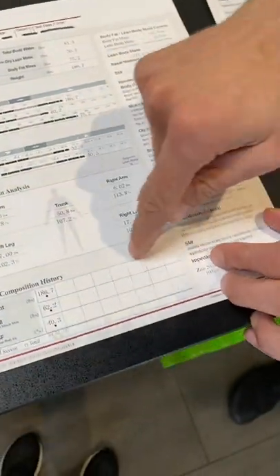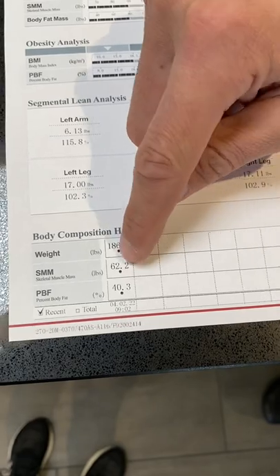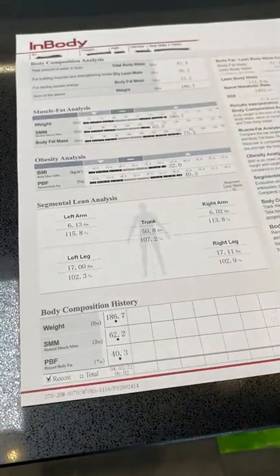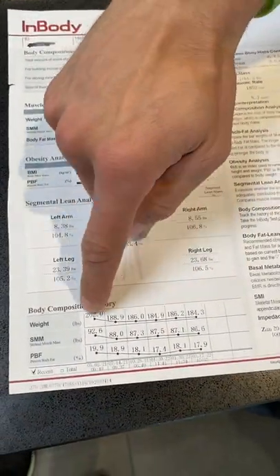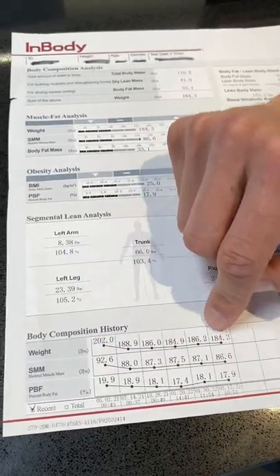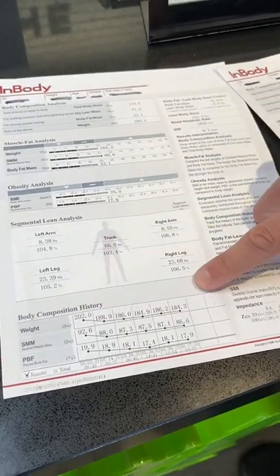The next box down is your body composition history. Every time you scan, you're going to get a data point, and this is going to draw a line showing whether you lost or gained weight, lost or gained muscle mass, or lost or gained body fat. Depending on your goal, you want to look at that line graph and see if it's trending in the right direction. Moving over to the next scan, this person has scanned six times. There are sometimes little hiccups — usually there are more ups and downs throughout the journey. Don't be too scared if you see numbers going in the wrong direction on one scan; what you're looking for is the overall trend over time.